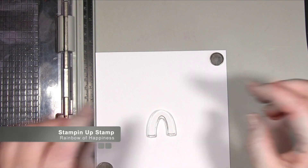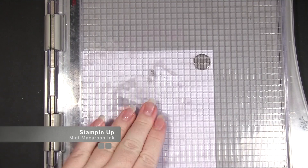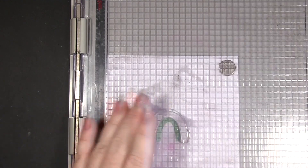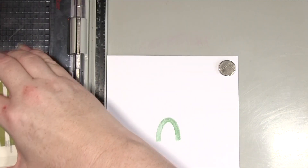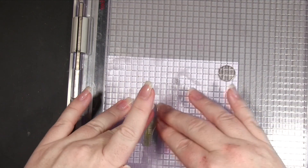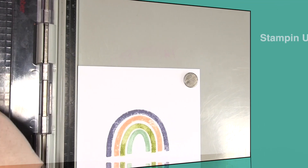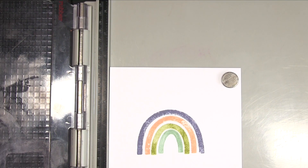I decided to start off by stamping my rainbow. I'll put up on the screen the names of the items I'm using and the colors for you. This is just a plain piece of white card and I'm starting on the inside piece working my way out. There are only four layers on the rainbow so you don't need a stamp platform — it makes it easier but isn't necessary. It's a fairly simple stamp. I'll also put sizes up on screen, but it's definitely worth going over to my blog post as it will have product links and a ton of photographs, so do click the link below this video.